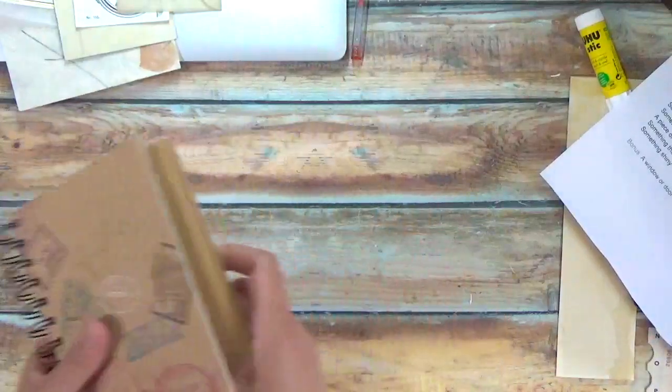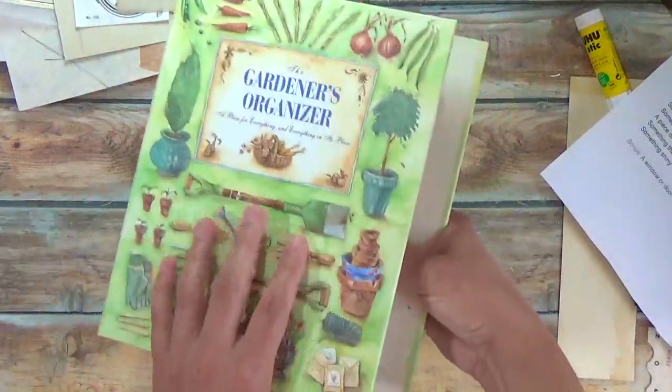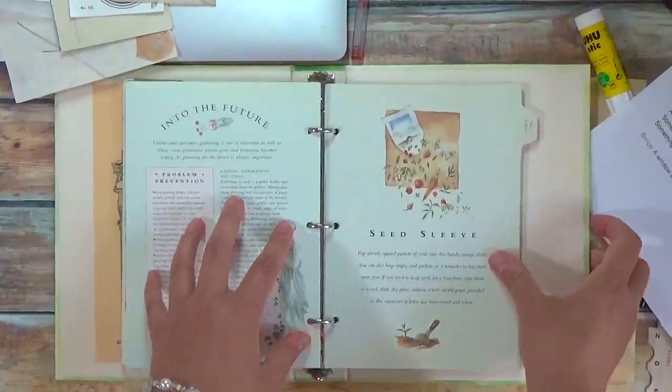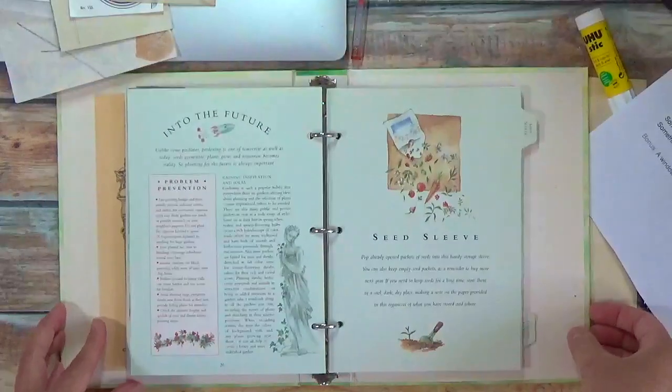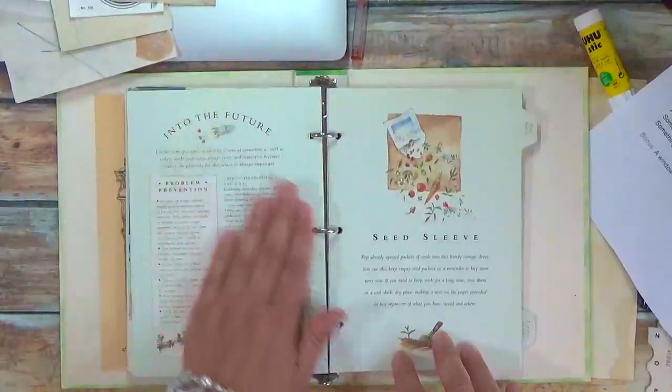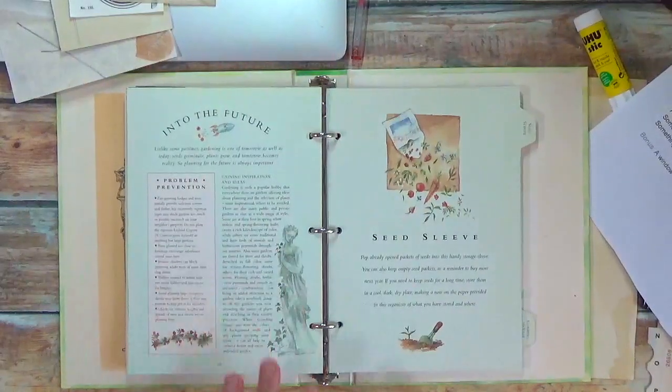I am using this larger journal, notebook, whatever book, and I'm collaging right on top of the old pages. So I definitely need a piece of pattern paper to cover some or all of this text.